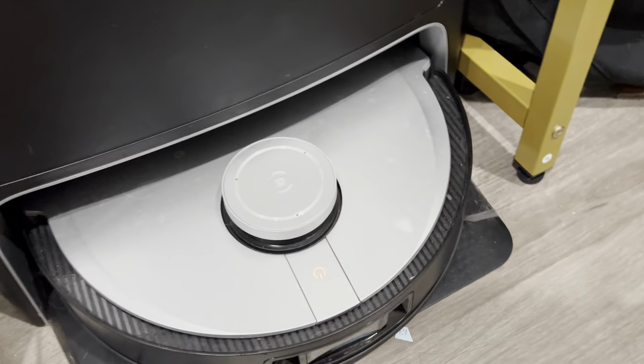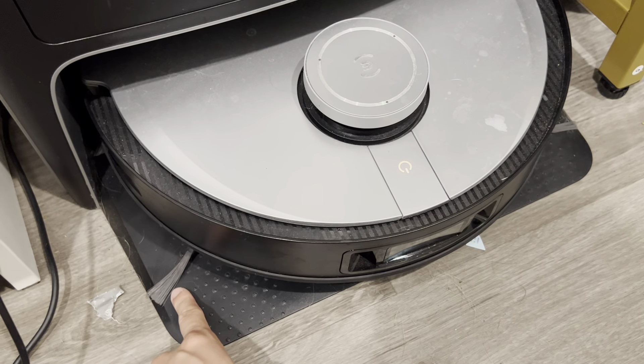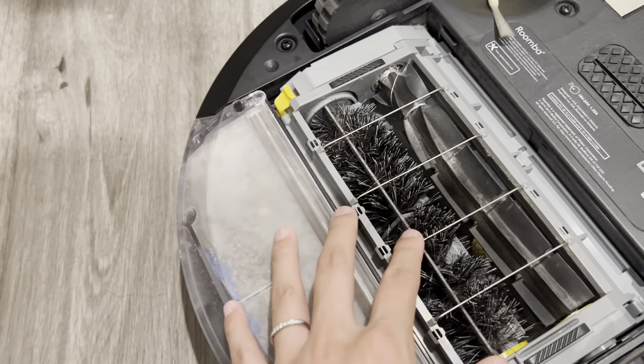That doesn't mean you don't need to do that for the D-Bot machine either. Overall, from time to time, you will still need to clean the bottom of it as well, just because hair does get stuck.